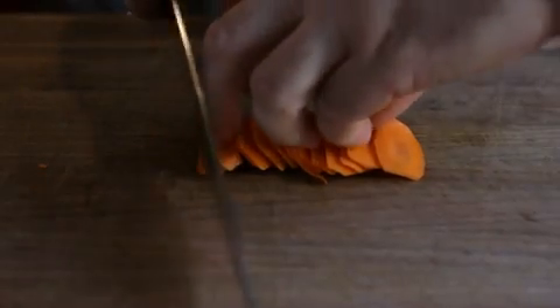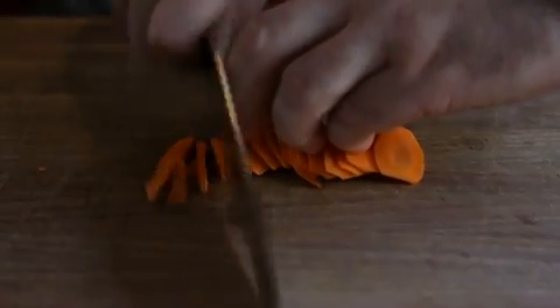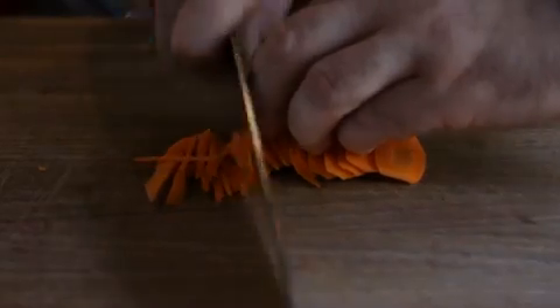Make a tight stack, almost like laying out a deck of cards, and then holding them down, cut across them to make the beautiful julienne in seconds. It's just that easy.